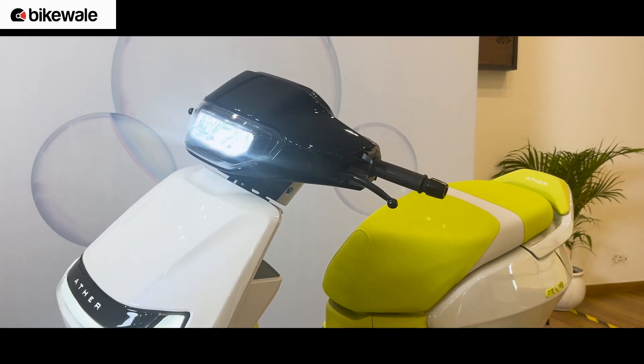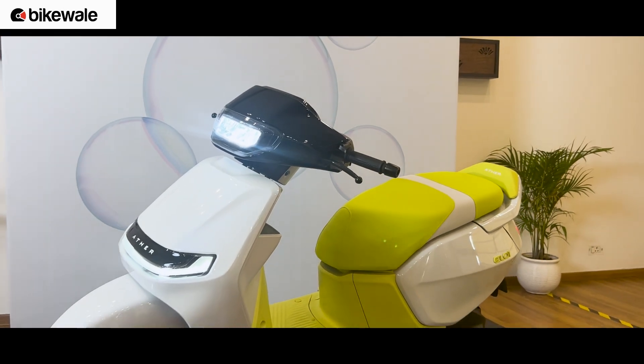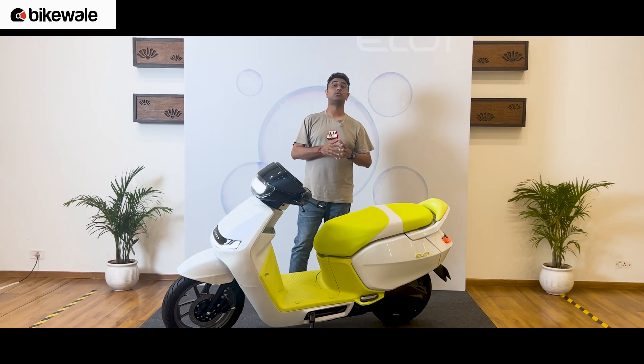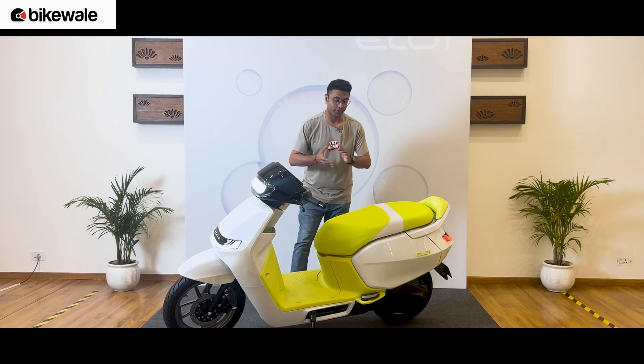Let us know what you think about the new EL platform and Ather's new features. And don't forget to like, share, and subscribe to this video.